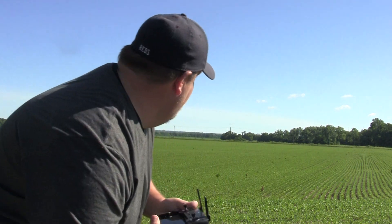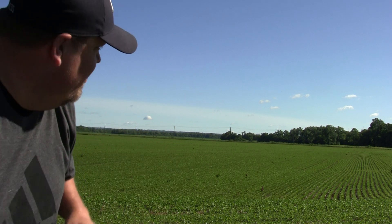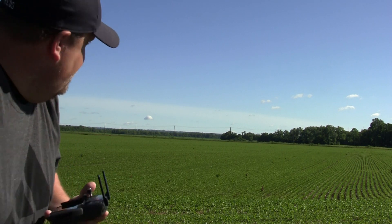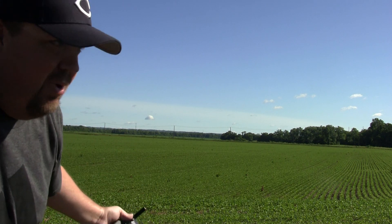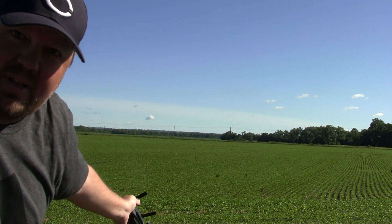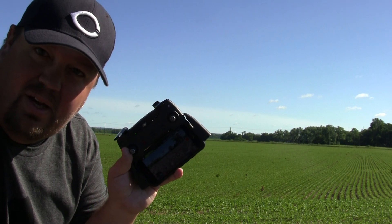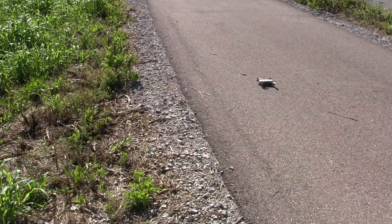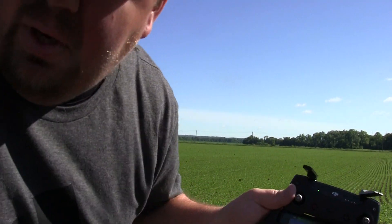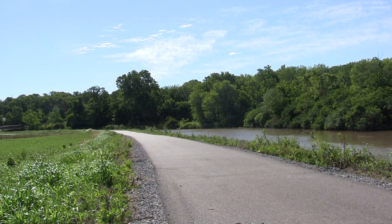Alright guys, here we are out in an empty field. Straight that way is at least a mile and a half, if not a little bit further, of empty field. There's a little bit of a power line going across just out here across this first part of the field, but after that completely clear — just field, just like this. So we're gonna give the Spark a little bit of a try, see what she can do today. She's sitting right here on the pathway and we're gonna give it a little try. We'll go ahead and take off.